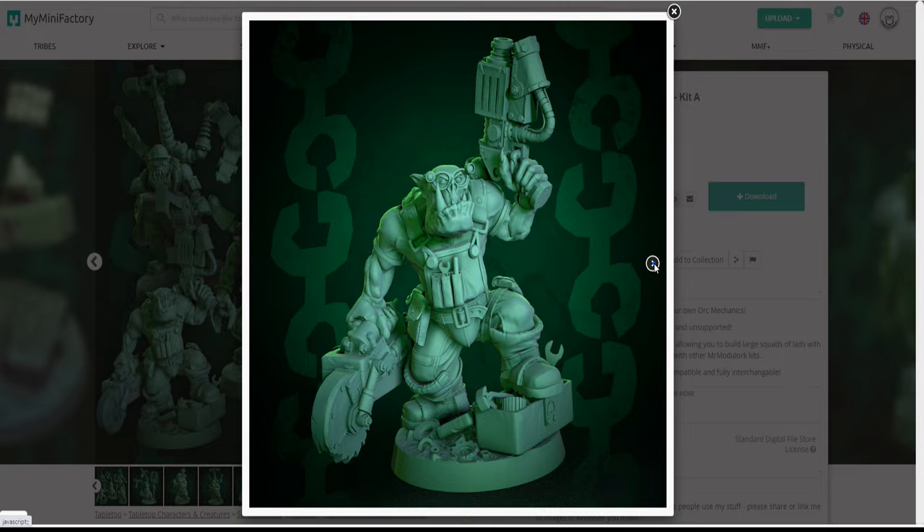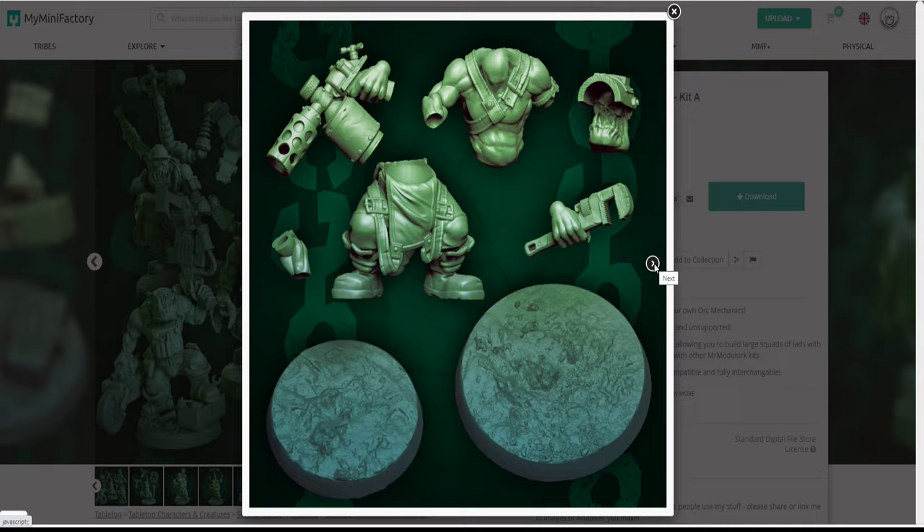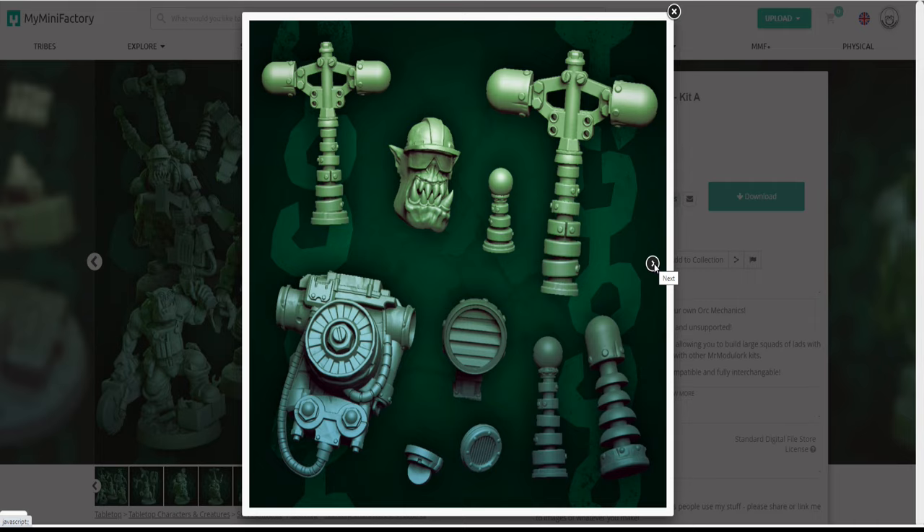These guys are just absolutely awesome. The best thing about them is they are very modular — they come in parts, which means you can mix and match them, which is just ideal.